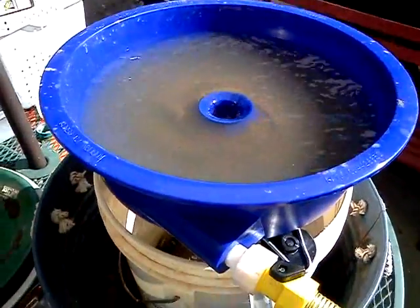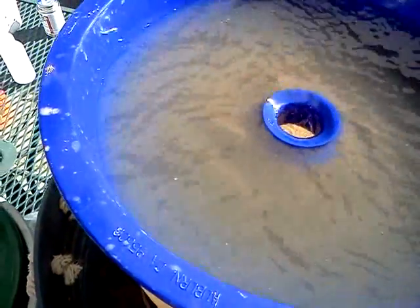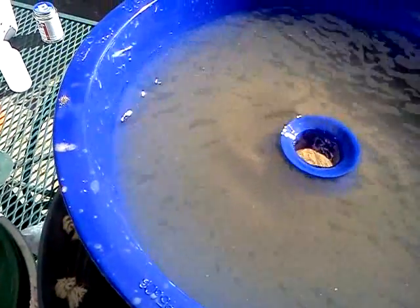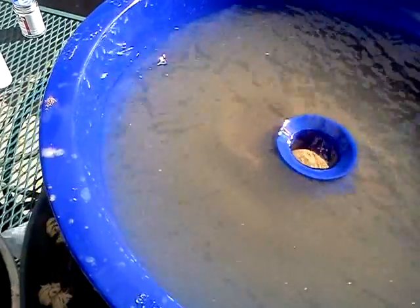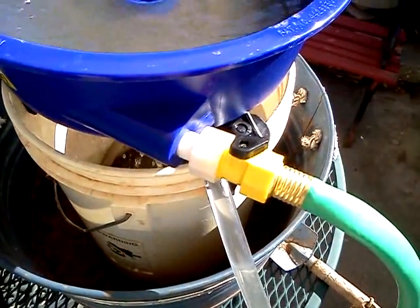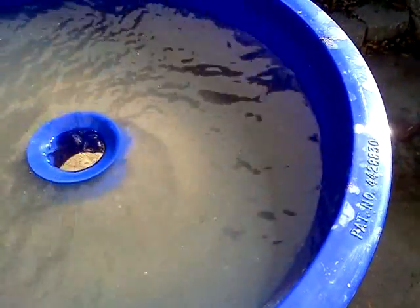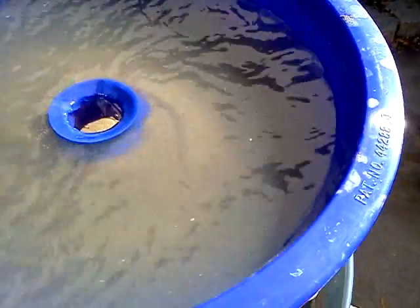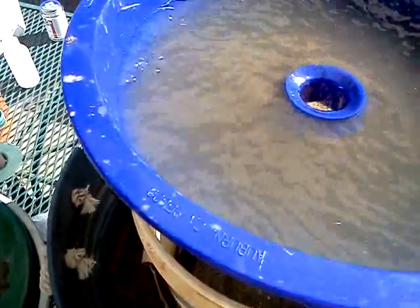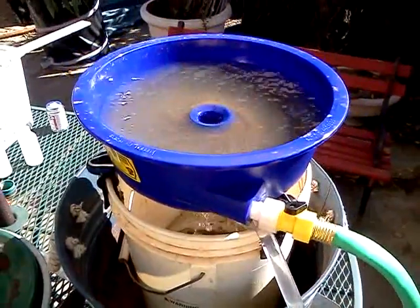It seems to work pretty well. I've got it pretty heavily loaded right now, so it's going to take a while to get the material out of there. You have to adjust the flow to get it just right, or else you throw everything out, or you end up throwing nothing out. So this is hopefully going to do it now.